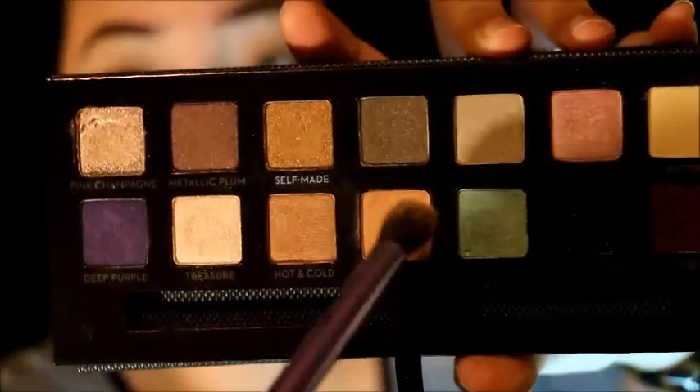Now I'm taking the Sherbet color — it's like a lighter orange — and I'm going to use this as my transition shade, applying it a little above the crease.